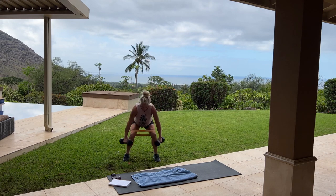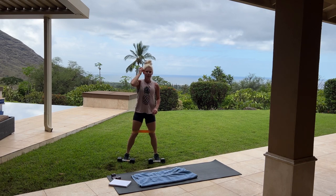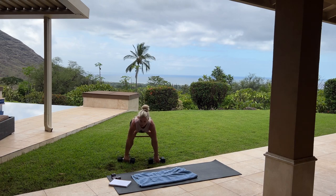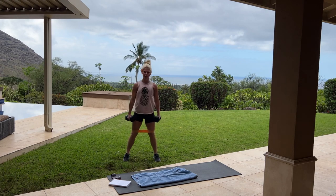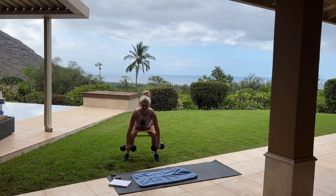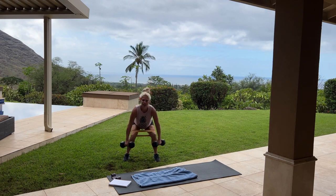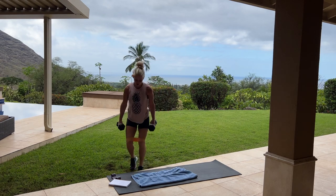I'm going to put that flower back in my ear — a little pretty flower. These are called plumeria flowers; they grow on trees here. All you need today is a mat, some weight, and your oren bands if you have them. If you don't, you can check out Amazon.ca and Amazon.com — just put in 'oren bands' and you can find them there.